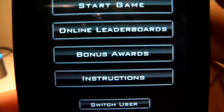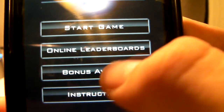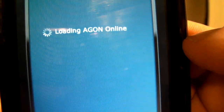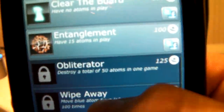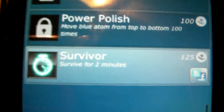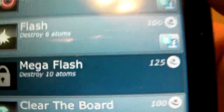Okay, so here you got start game, online leaderboards, bonus awards, instructions, and switch user. Let's go into bonus awards. Basically, in bonus awards, it loads the online place and it basically shows you all these awards you have won — like stuff like have 15 atoms in play, which I'll explain later. And there's survive for two minutes, have no atoms in play, destroy six atoms, destroy four red atoms, destroy ten atoms — just different achievements that you can go for. And down here you got friends, profile, scores, and two games.